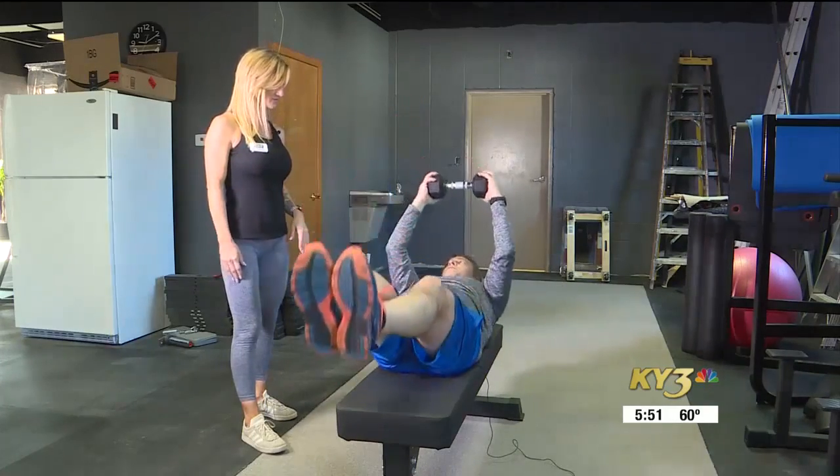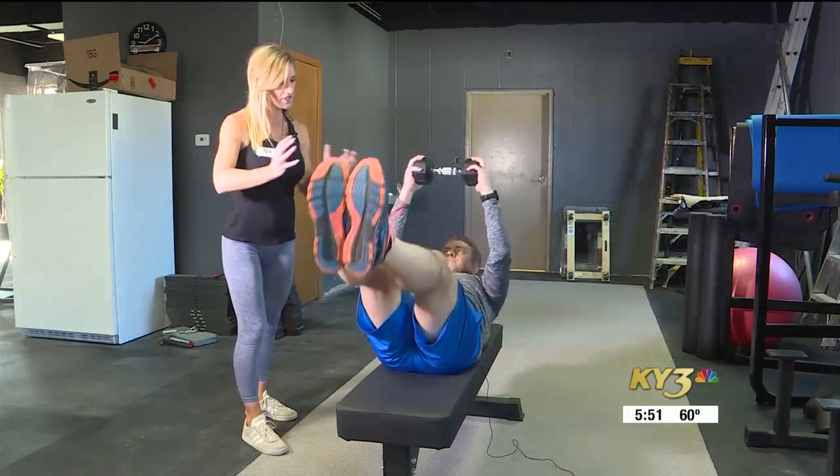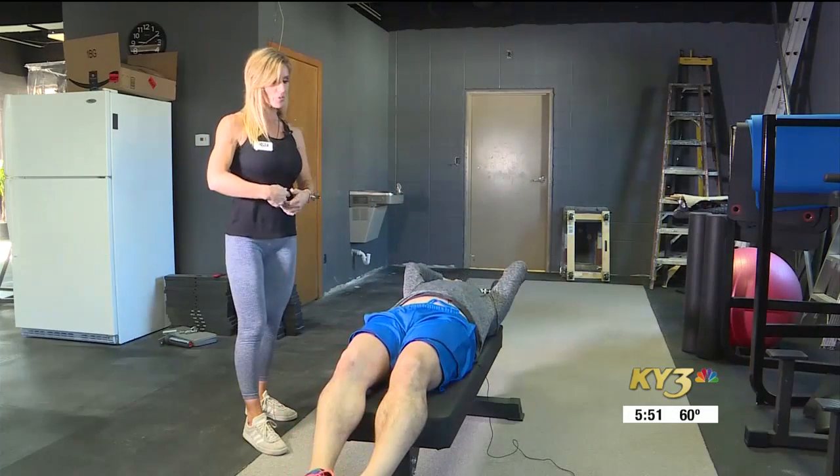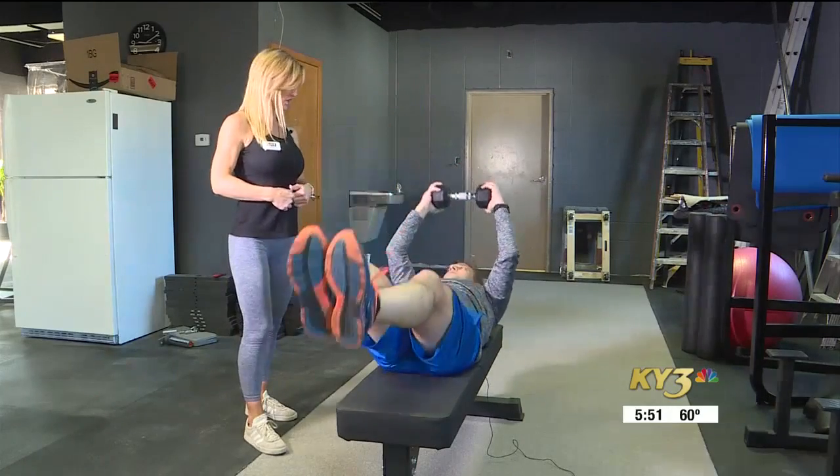That feels really good. It's going to do lower abdominal, upper, the whole thing, and the crunch is really where it's at. Make sure you're pulling your belly button into your spine when you do come up and do the crunch.